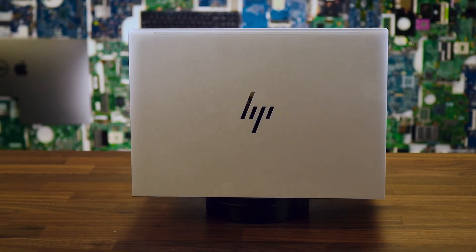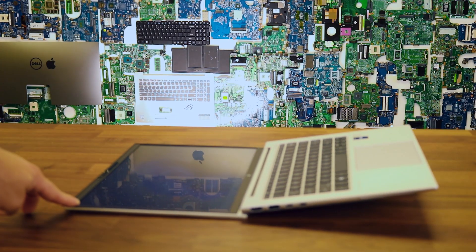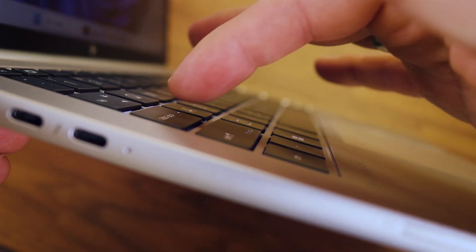In conclusion, the HP EliteBook 840 G10 is an excellent choice for business users who value reliability, performance, and convenience. Pros include high build quality, a comfortable keyboard, and decent battery life. However, for more complex tasks such as gaming or advanced graphics, the capabilities of the integrated graphics may fall short.